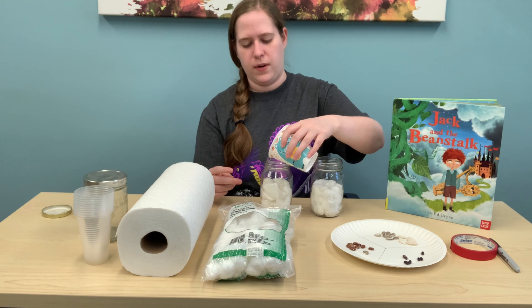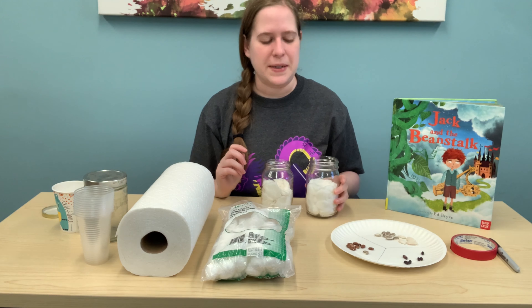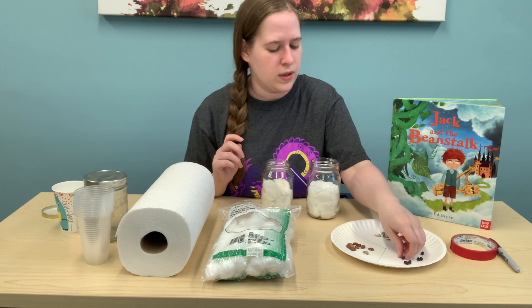Then take your beans. I'll do green beans — you can do a couple, you don't have to do just one. Try to stick them so they're right towards the top, squish the bean in there. I'll try a couple of green beans. Usually if you're looking for beans or seeds, beans grow the fastest. So I've got three green beans in here.